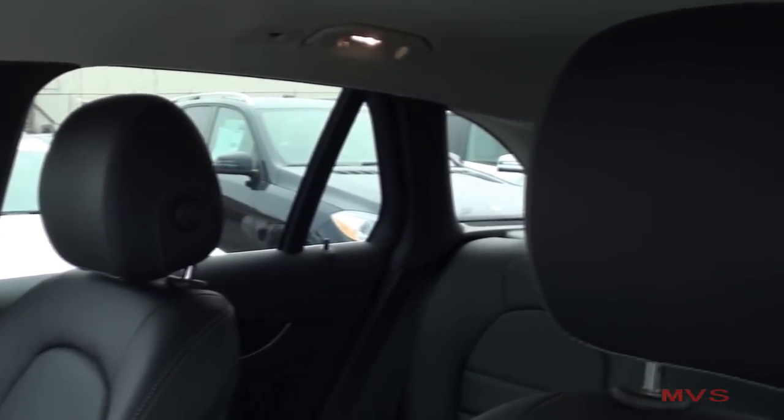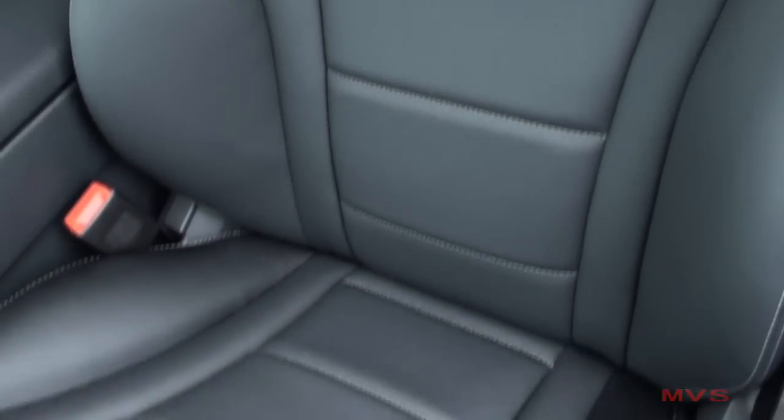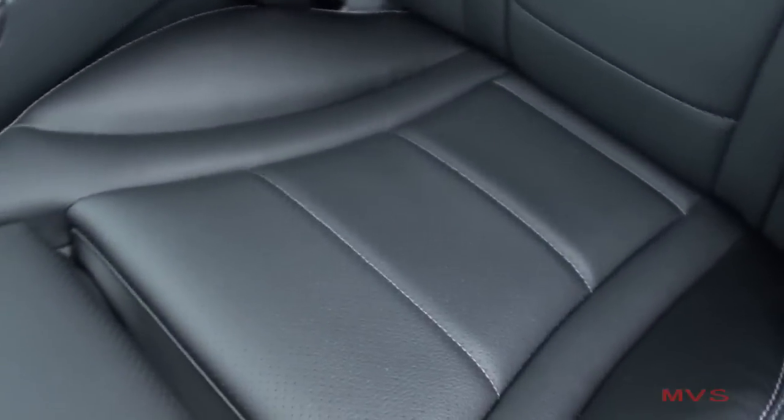Today's GLC offers MB-TEX appointed seats with perforated inserts featured in black with white contrasted stitching. Both front seats are powered adjustable, optionally heated, and the driver's seat includes three-person memory presets.